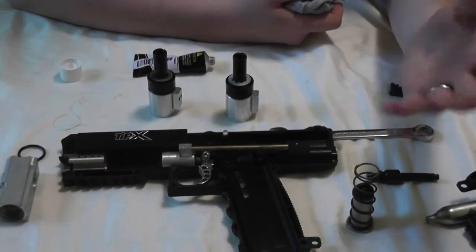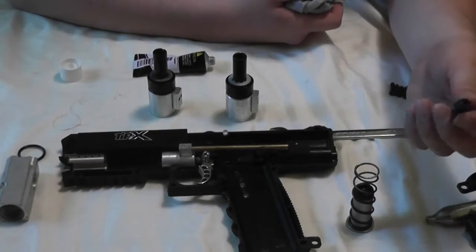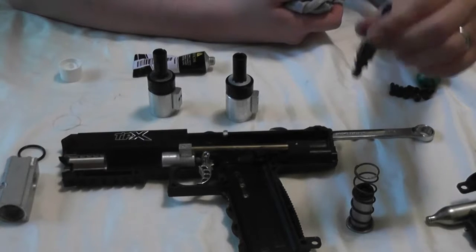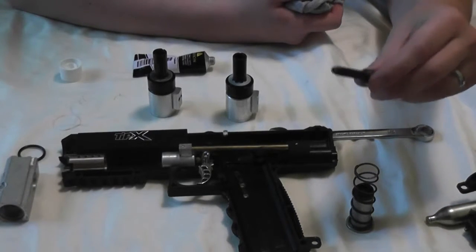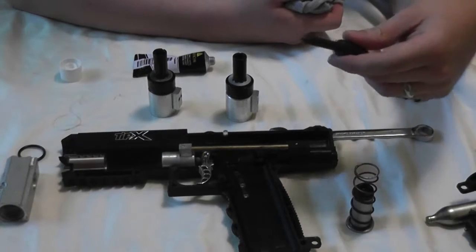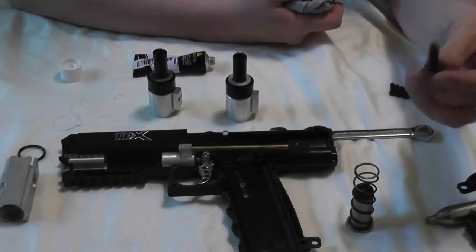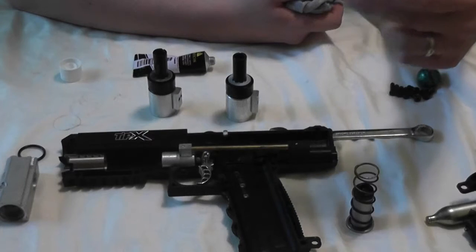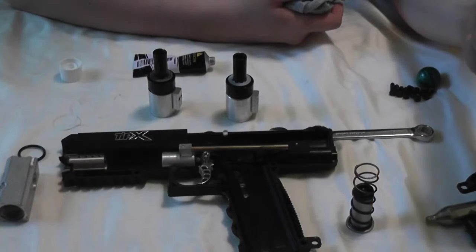The problem I was having with running HPA through a remote line on my TIPX marker was that I was having trouble getting my marker up to even reach 280 feet per second, which is the field limit where I normally play. I was on the TIPX owners group on Facebook and saw a lot of people mentioning that you could get the TCR internals and just drop them into the marker to help solve those problems, because the TCR valve assembly is built for HPA.